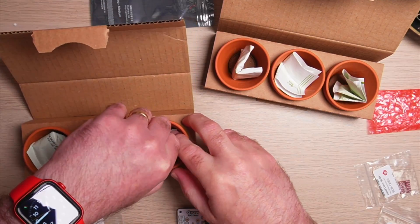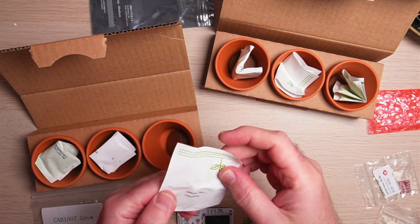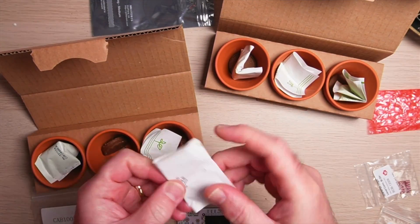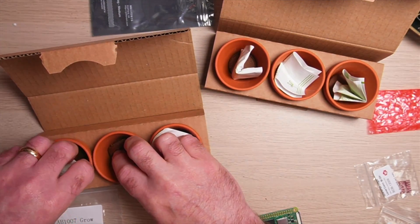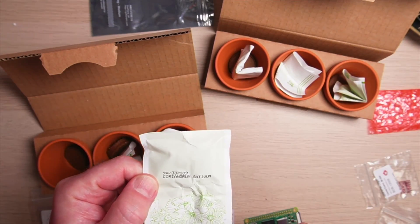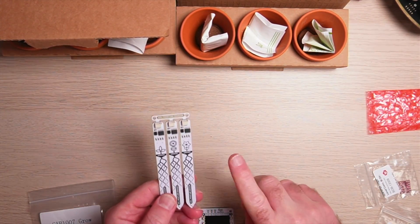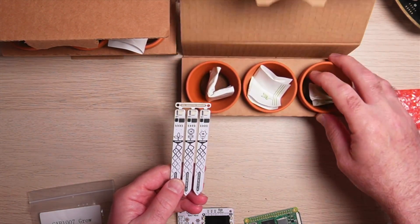Now let's have a look in the herb kit. Also in the herb kit we have another three sets of pots — this one has Rosemary, this one has Basil, and then finally this one is Coriander. So I think I'm going to connect up these sensors to the chili kit — that's the one I'm going to use with these.